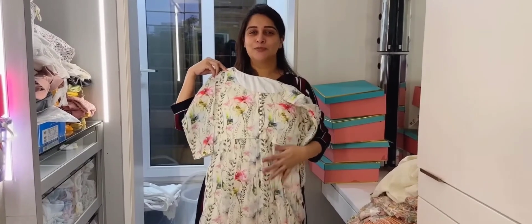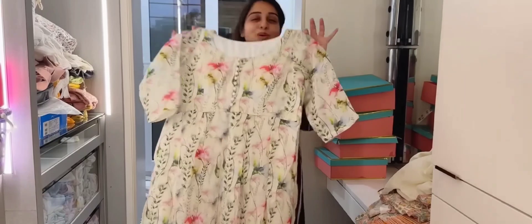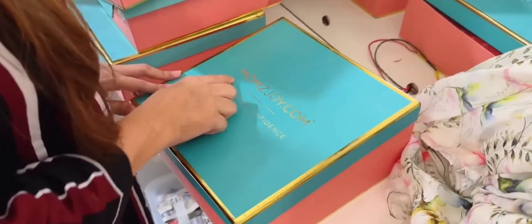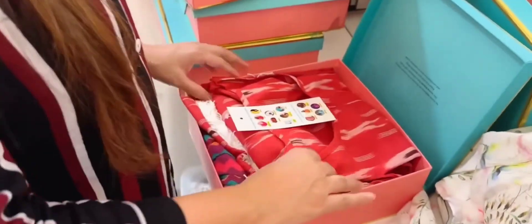I think it's very pretty. It's a little summery, floral print — it's very beautiful, it looks so good. And this is a website, momsjoy.com, which has sent me all these outfits.